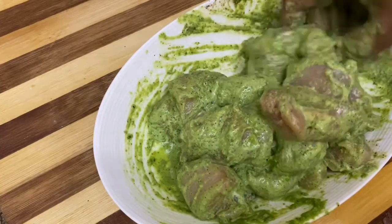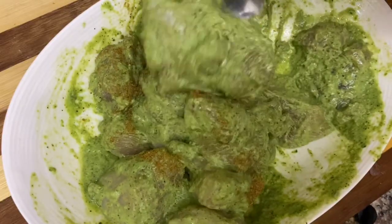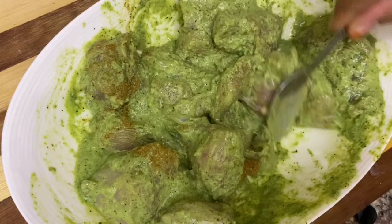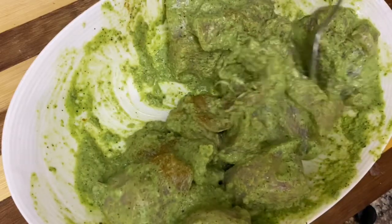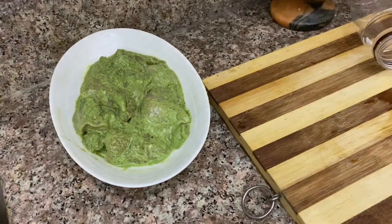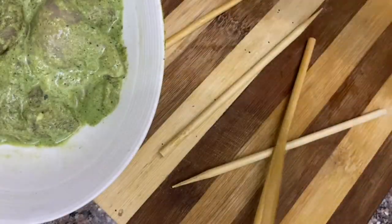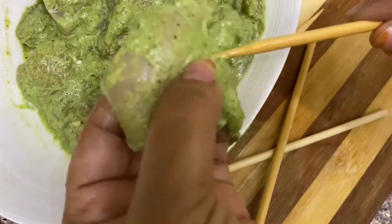I'm going to mix it with some vinegar — a good amount of vinegar.